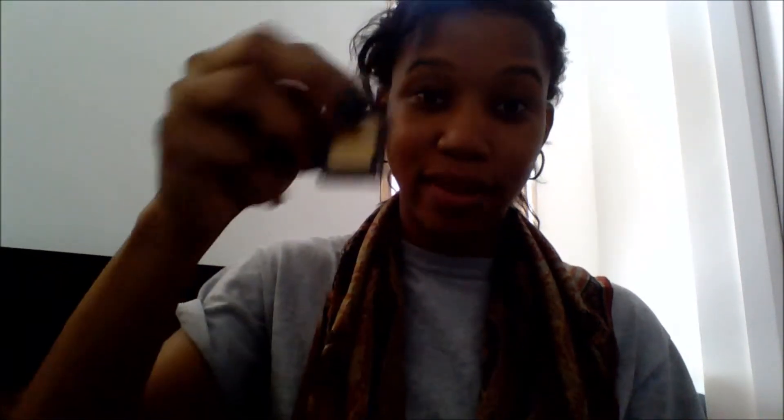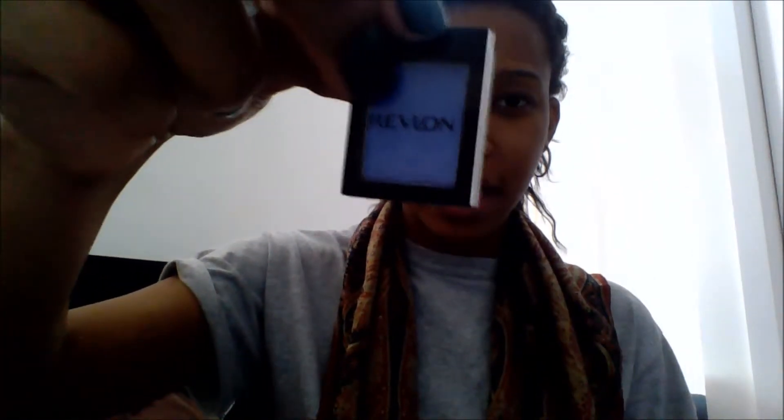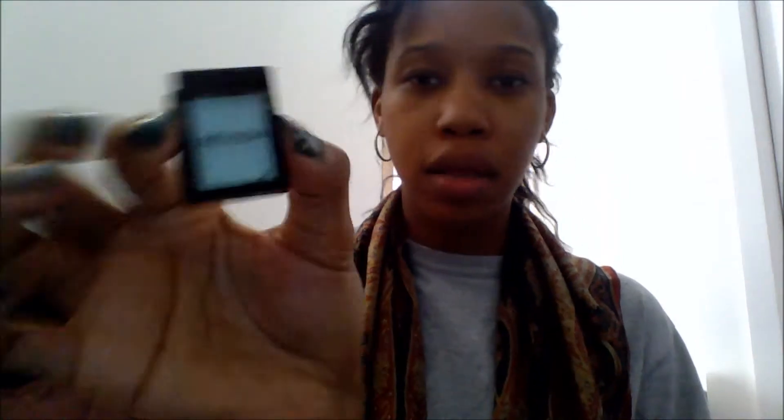Then I got these shadows from Revlon as well. I got this nice gold one that I was talking about — I can wear it with the green eyeliner or the blue. Then I have this dusky one I think would be really good for practicing a smoky eye; it's grayish. And I have this bright blue because I love blue and summer. And then I got this teal, bluish-greenish color.